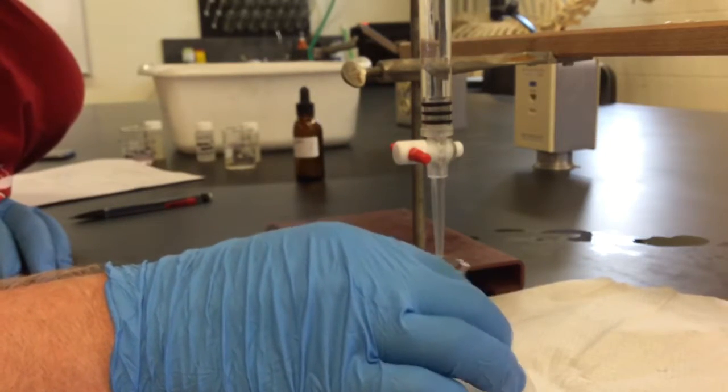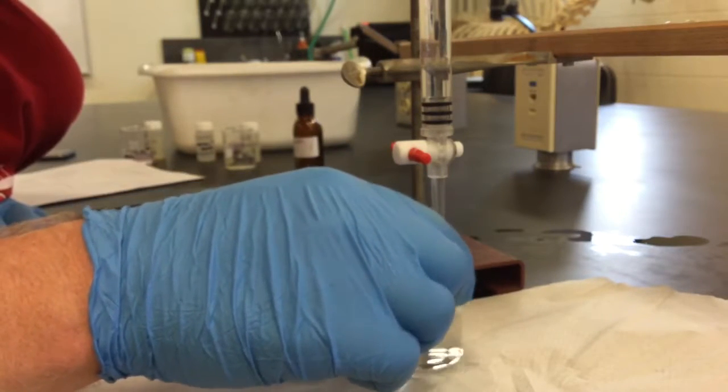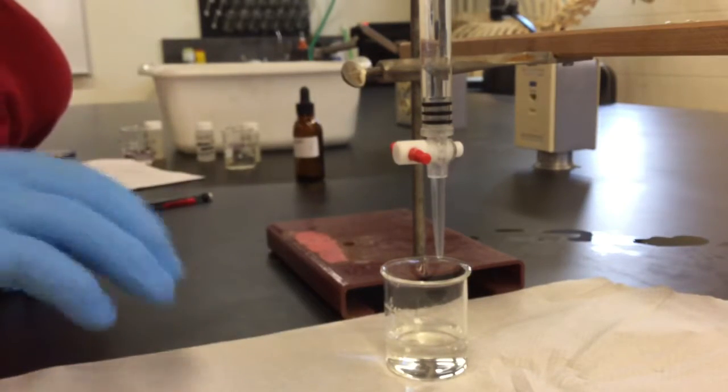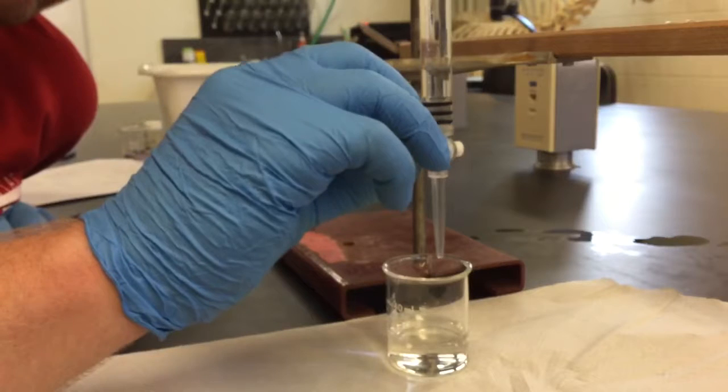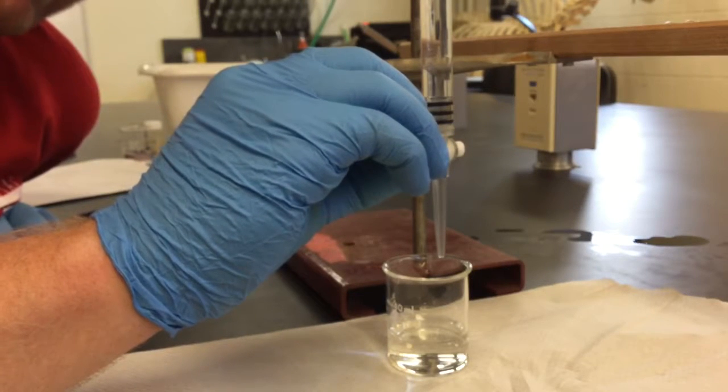You can see I swirled it and the pink color went away. That means we have not yet neutralized all of the acid in the beaker, so I'm going to go ahead and turn it back on.